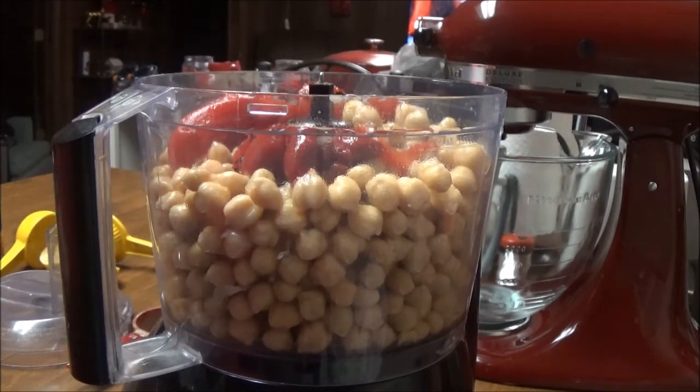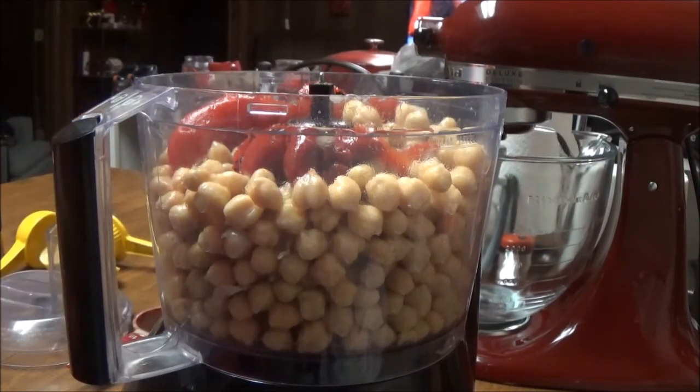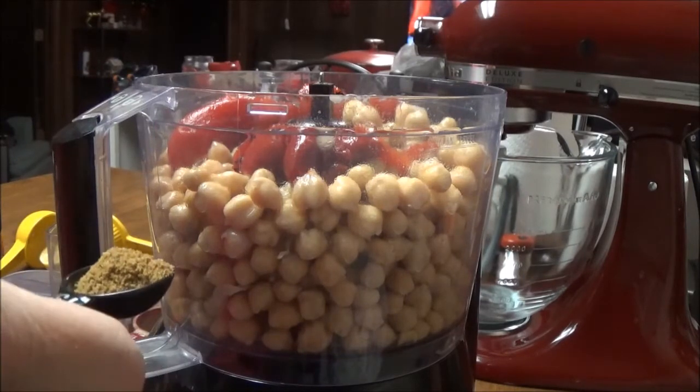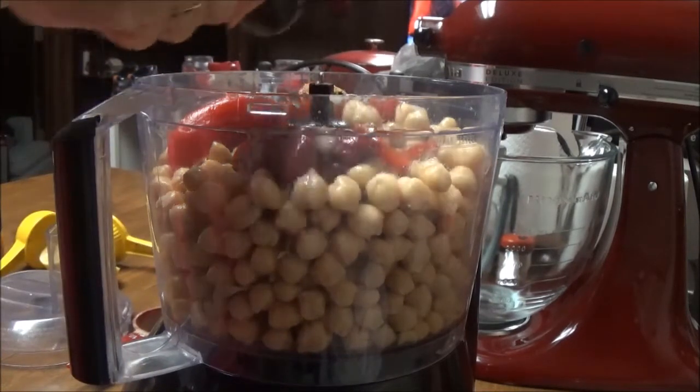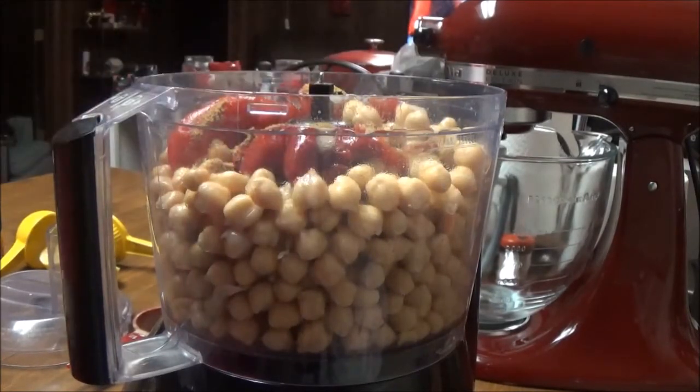I'm going to put in a teaspoon and a half of cumin. That's going to get sprinkled in on top. There's one, there's another one, and there's the half.